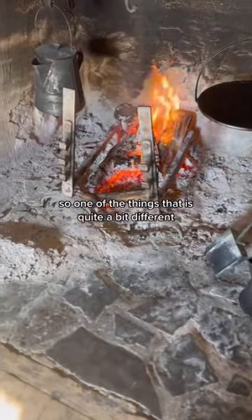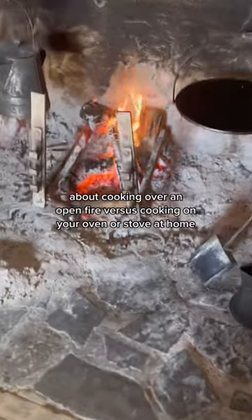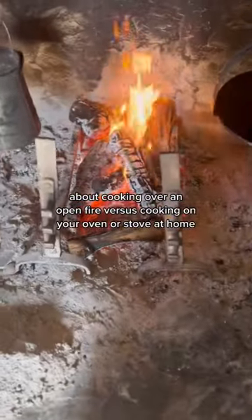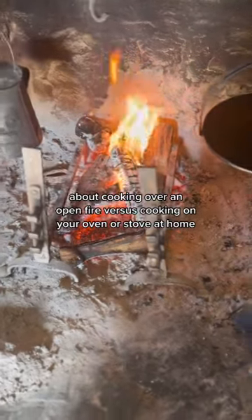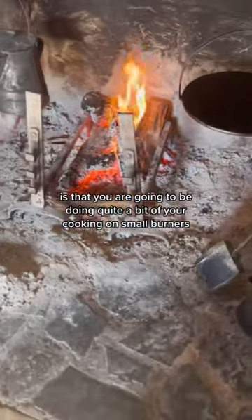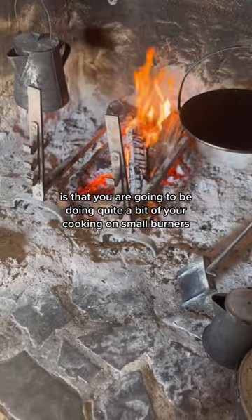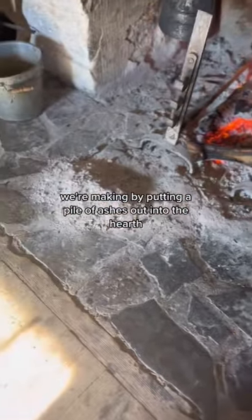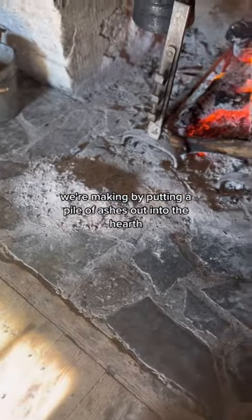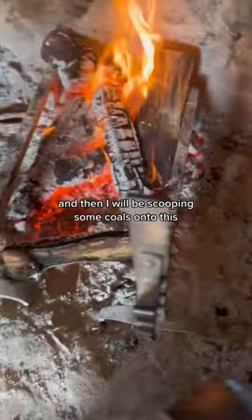One of the things that is quite a bit different about cooking over an open fire versus cooking on your oven or stove at home is that you are going to be doing quite a bit of your cooking on small burners. We're making these by putting a pile of ashes out into the hearth, and then I will be scooping some coals onto this.